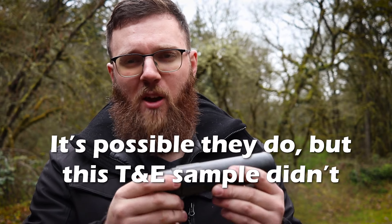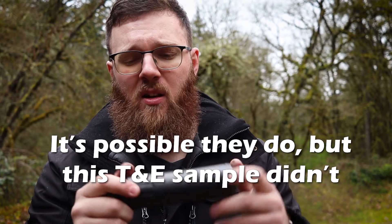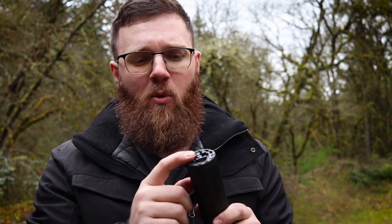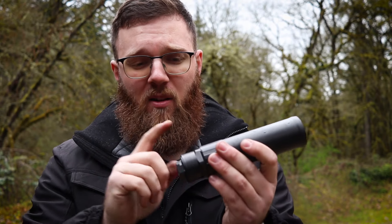One pet peeve: at $1,500, I really wish suppressor manufacturers would include tools in the box. I'd love a tool to grip the body of the suppressor and another to break loose the end cap or muzzle device when carbon builds up. I had a heck of a time trying to get this end cap off today using a strap wrench. Just give me two hunks of metal cut to these dimensions so I can break the torque — a minor gripe, but a gripe nonetheless.